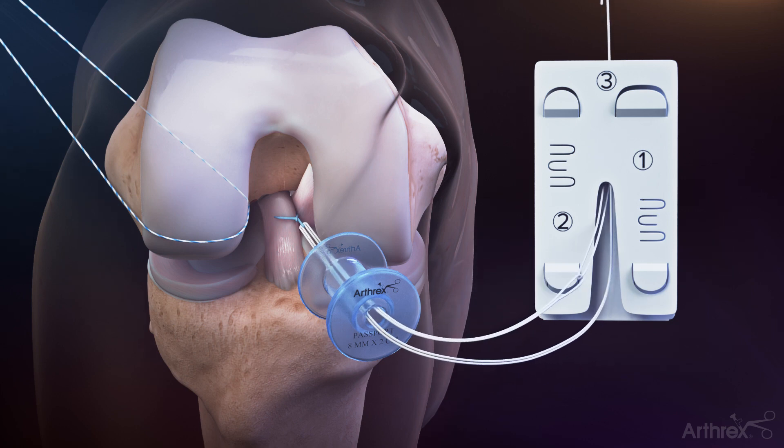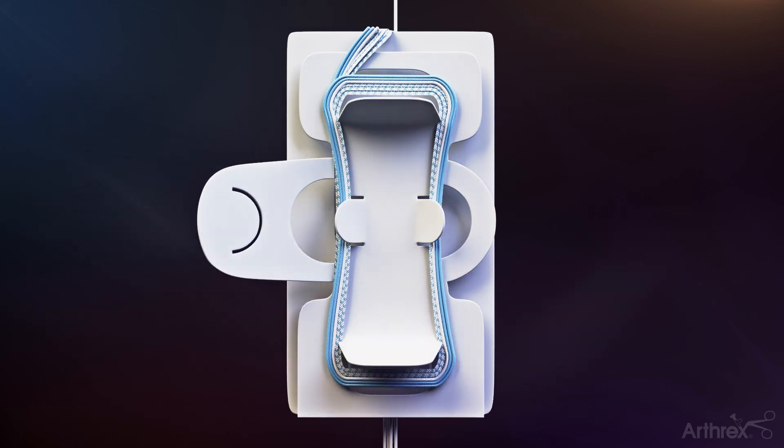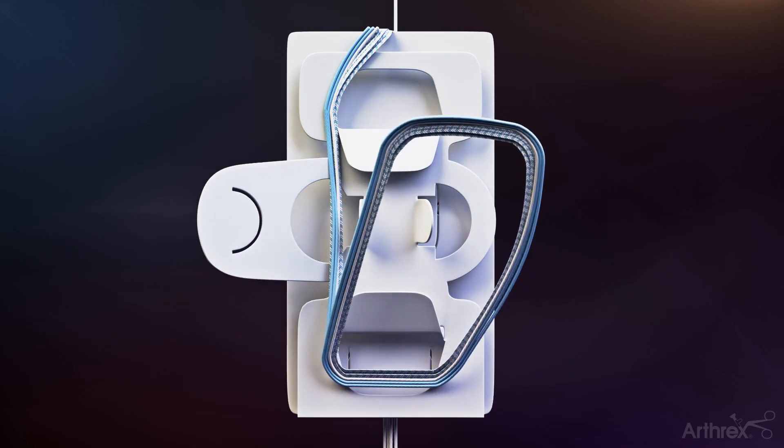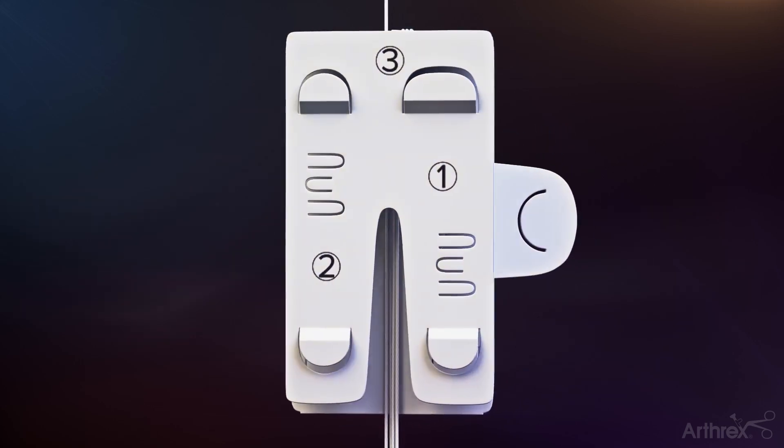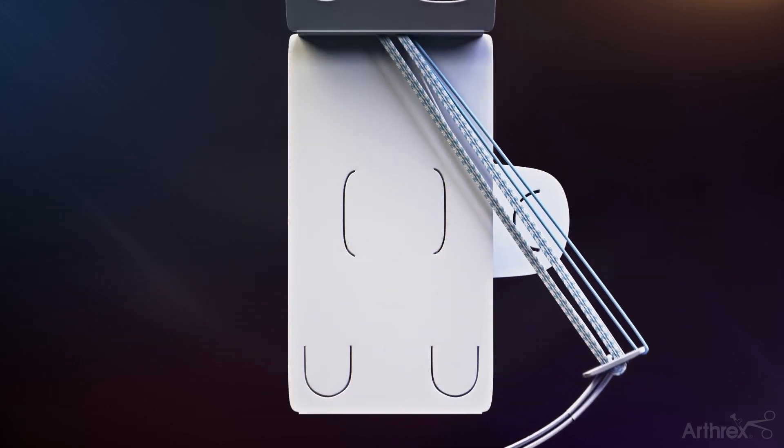Place two fingers over the top of the card and pull the blue threader to complete the pass. Pull the newly created white shortening strand to remove slack from the loops. Unsnap the packaging on the back of the card and pinch down the suture cleat to retrieve the sutures. The assembly card is opened, the construct removed, and the card discarded.